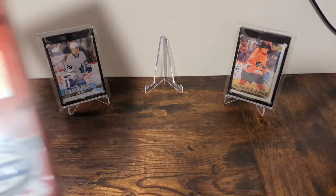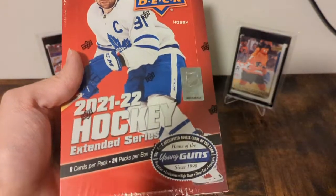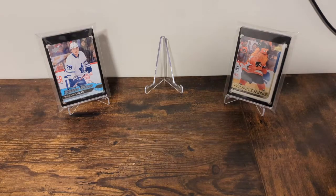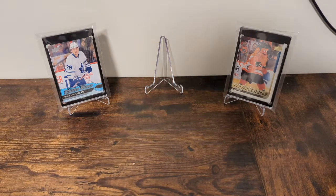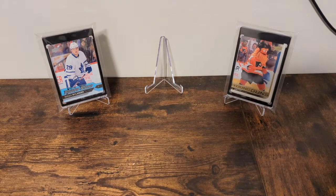Welcome back to my channel. Today we are opening up another box of 21-22 Extended Series Hockey. But first, as is my gimmick, going to take a card out of my PC, talk about why I like it. And just like the first video, we're pulling from the Greg Pattern PC because we're trying to pull parallels of Greg Pattern.